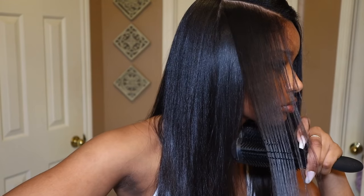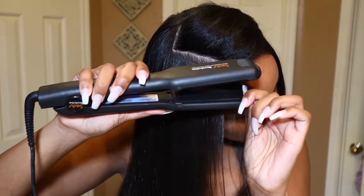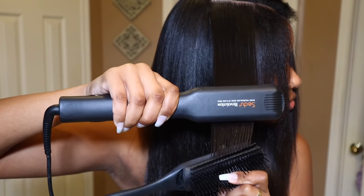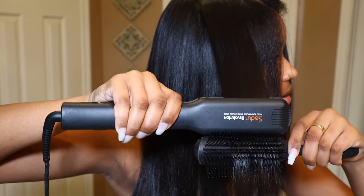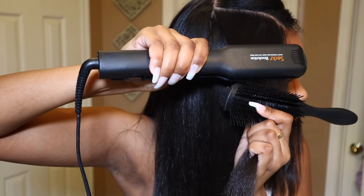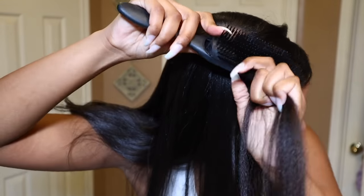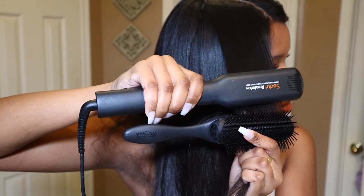If you don't know what the chase method is, it looks like this. All you do is put the brush or comb under your hair and then you follow the brush with the flat iron. And this flat iron will be linked down below for you guys.